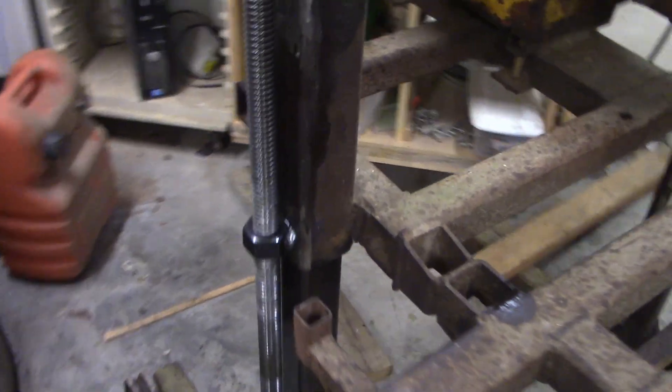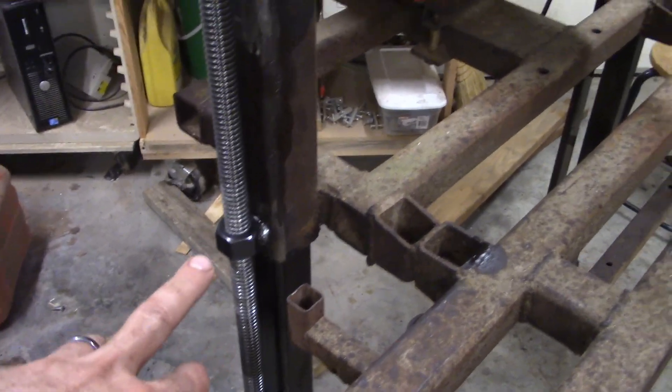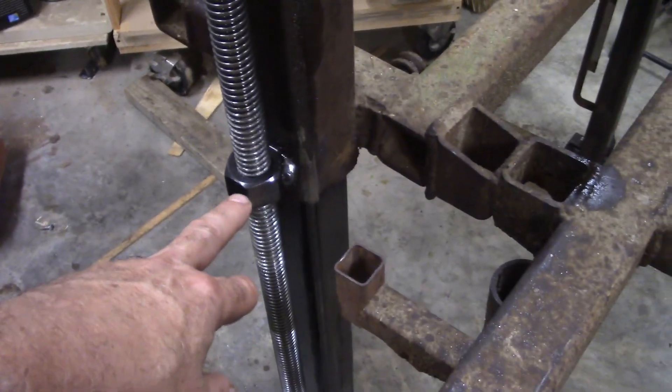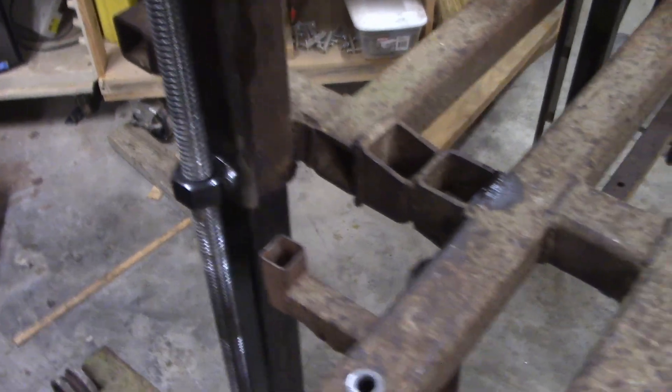It's lifting with some Acme screws. This bolt attaches to a piece of steel which telescopes on these rails that go all the way up and down. There's one on each side, and you've got a nut here that rides on the Acme screw and goes up and down. There's another one over here on the right-hand side.